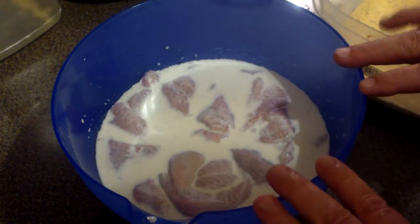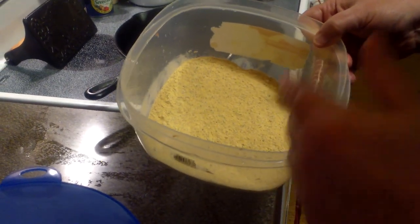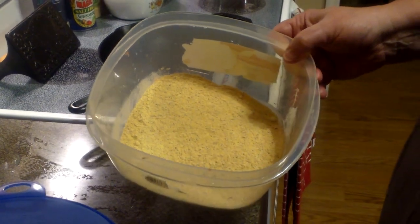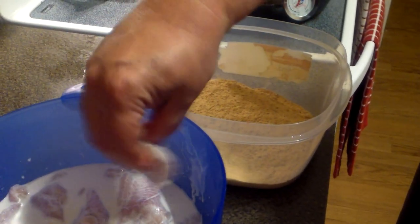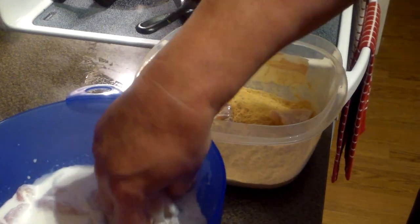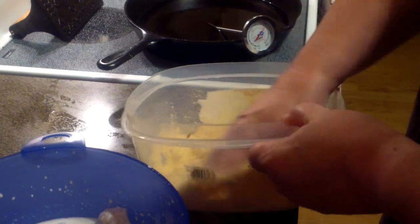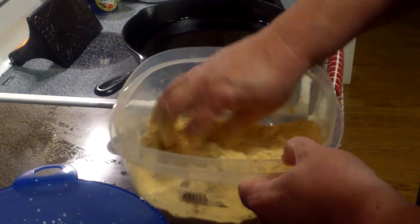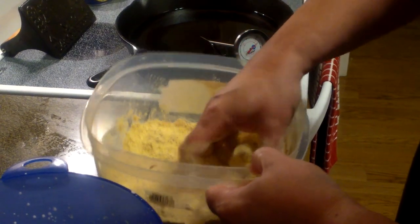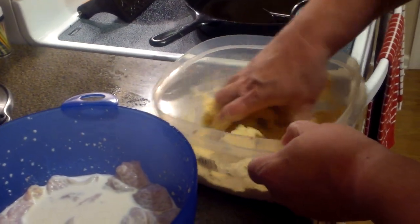We've had these catfish nuggets in the refrigerator for about eight hours. This is a seasoning that Sheila and I worked on for two years. A company up north called Fryin Saucer — F-R-Y-I-N Saucer.com — will be coming out with it, and it's going to go in all the major stores. They actually bought the recipe from us, and we're pretty proud about that. We're going to put these catfish chunks in here, just shake off the excess, and only put about two or three in at a time. Tumble them around — don't get too much fish in your breading, because you want it to coat nicely without turning into a blob.